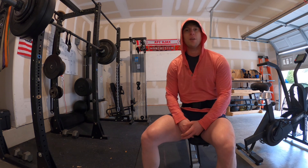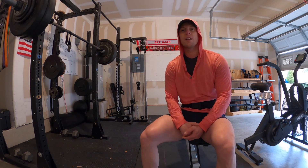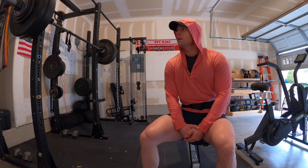For me, with axial back pain issues, being more upright causes less back pain. That's why I prefer high bar squats and front squats.